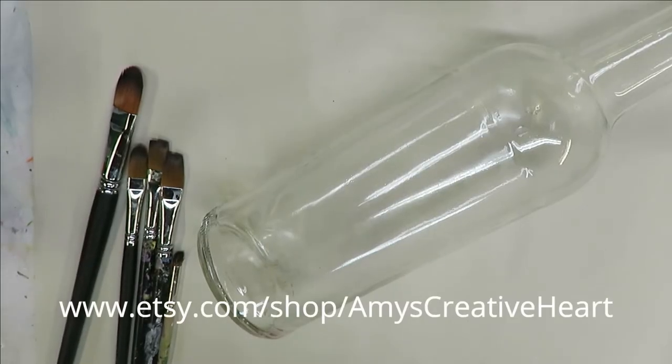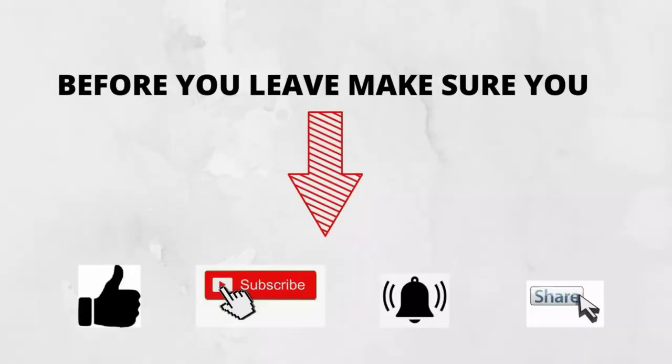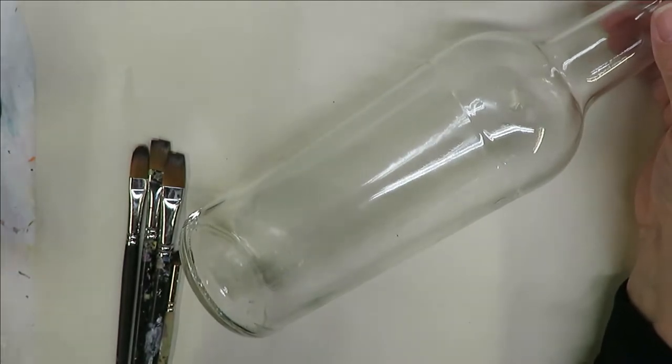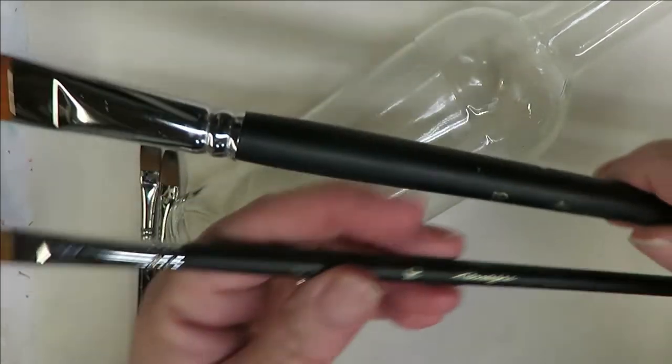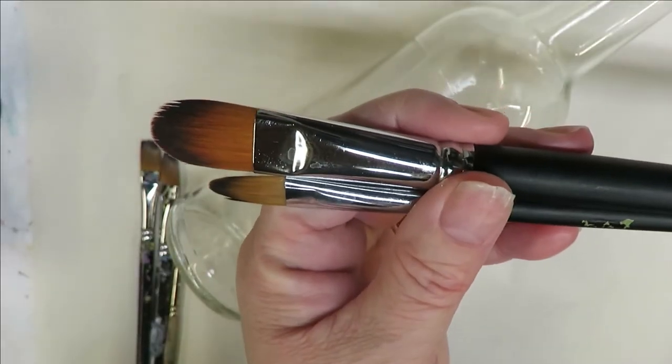Hey everyone, welcome to my channel, this is Amy. Today I'm going to show you how I do a favorite brush style floral arrangement on this clear gloss bottle. I am going to be using two Magic filbert brushes, and I do put affiliate links down below my videos.